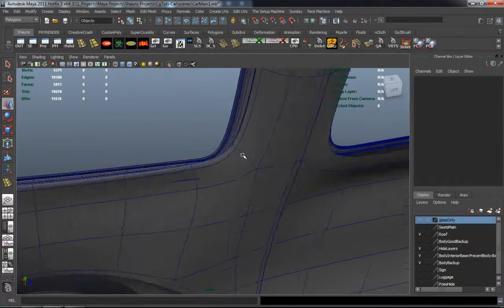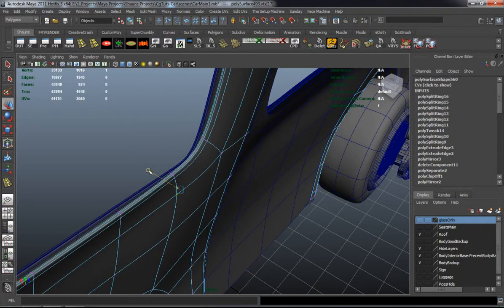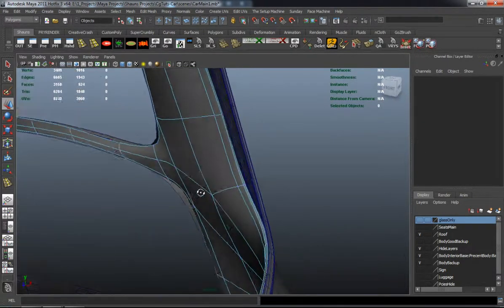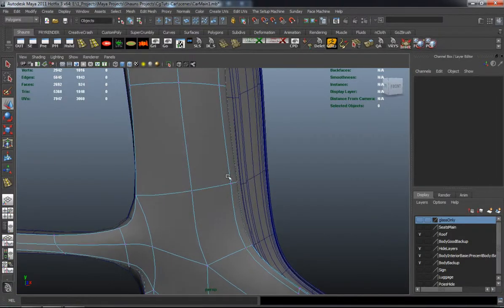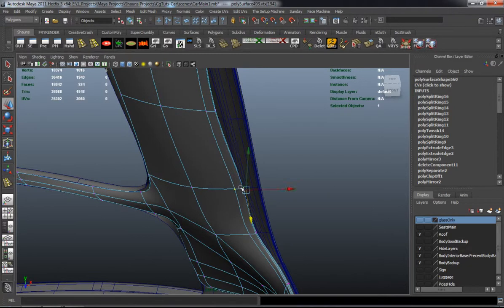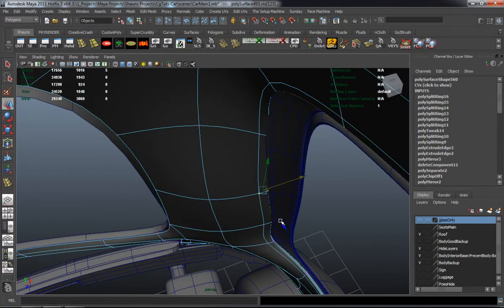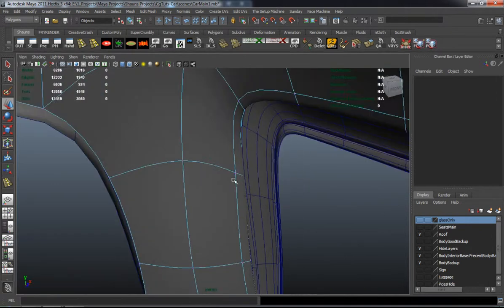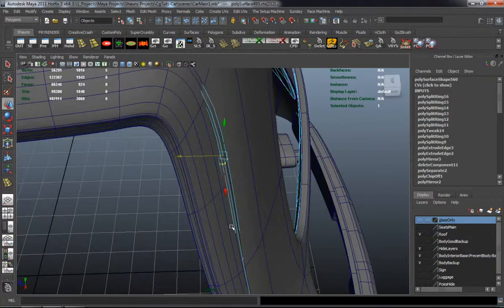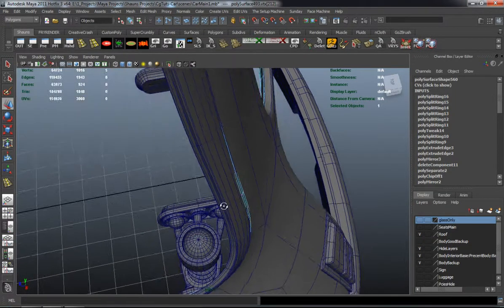It's looking pretty good right now. You should always spin around your model and double check to make sure everything is fitting the way that it's supposed to.